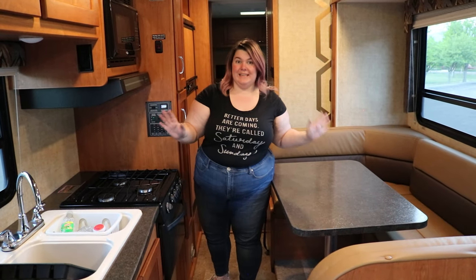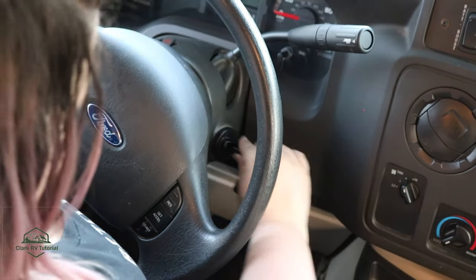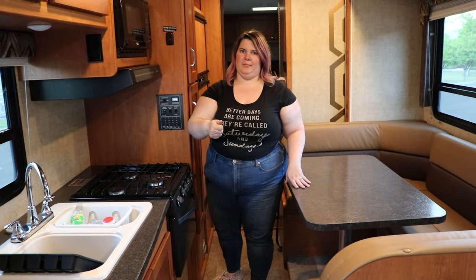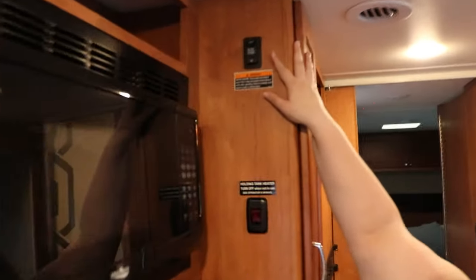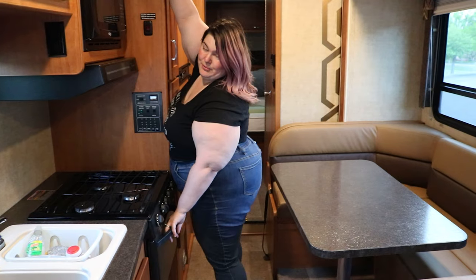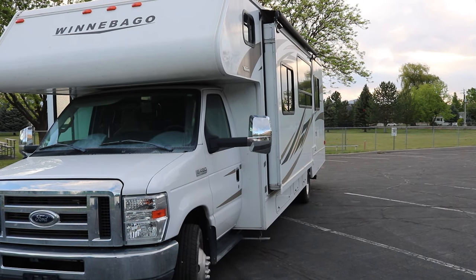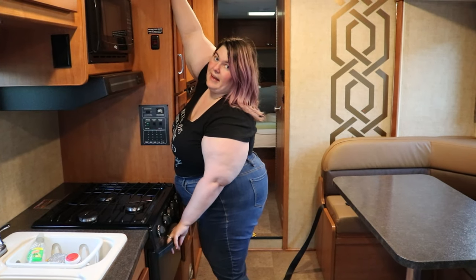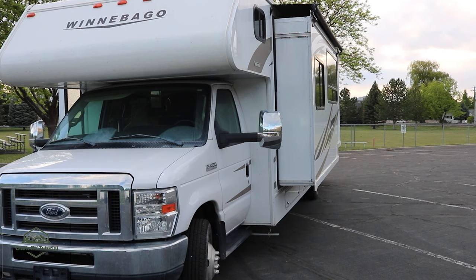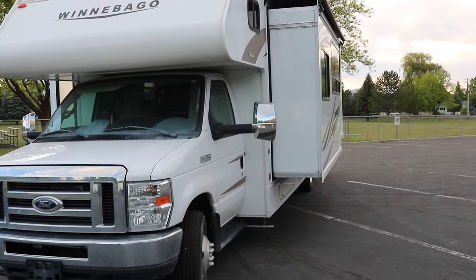Once you're parked and the emergency brake is on, you can pop out the slide to give yourself more space. To do so, insert the key into the ignition and turn it to the on position — you don't need to start the engine. Then use the button up here to put the slide in or out. Press it up and it'll start to move. The slide will make some creaks and groans as it moves — that's totally expected. Hold the button down until it's all the way extended. Do not leave it half extended at any point as that will cause damage. Also ensure no one is sitting on the slide as it moves.